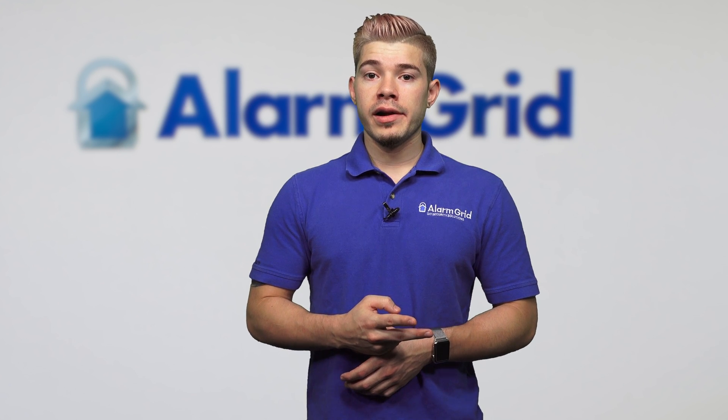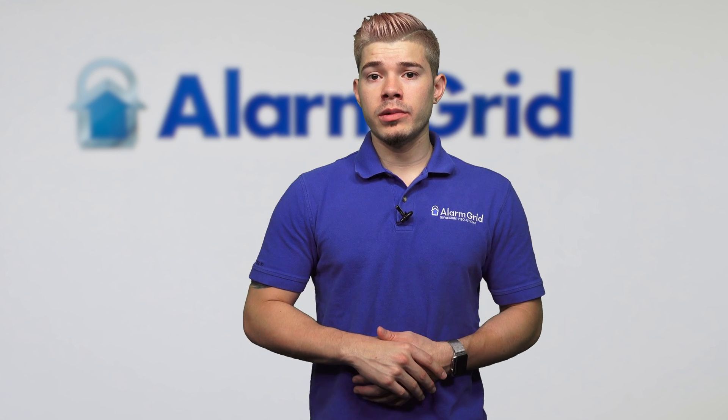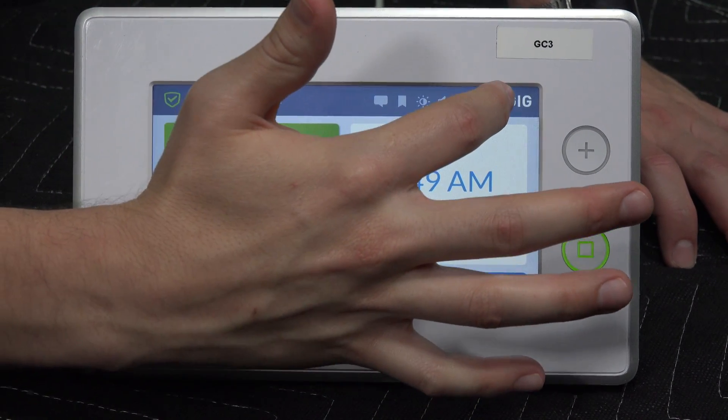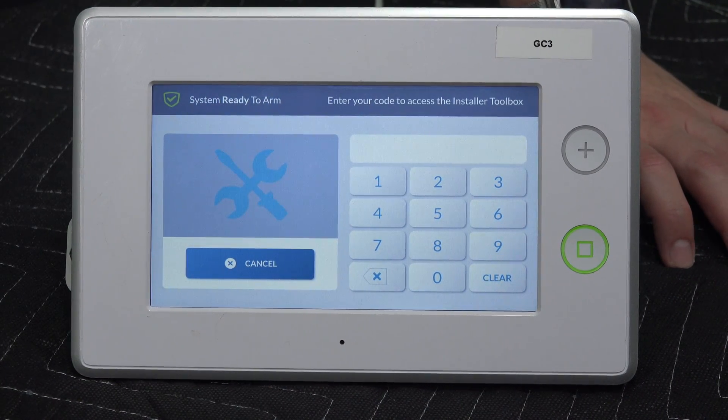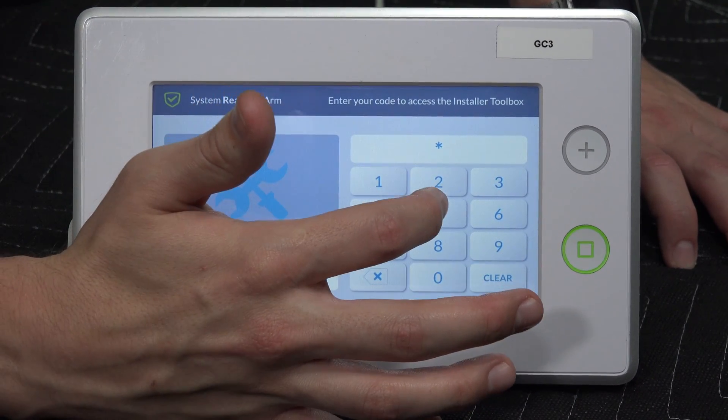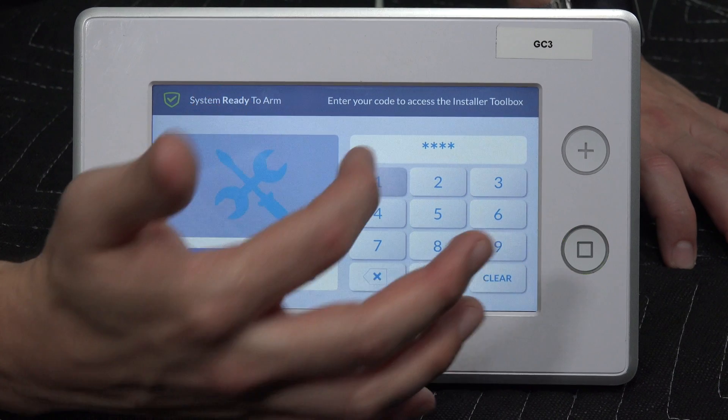I'm going to show you two ways on how to connect to your Wi-Fi. The first way is going to be the very easiest way. If you look at the top right logo of the screen, there's a 2GIG icon. A lot of people miss this, but it's actually a button. If you press that, it's going to take you to a keypad menu. You're going to enter in your installer code — for me, it's defaulted at 1561.